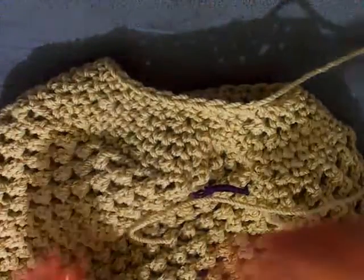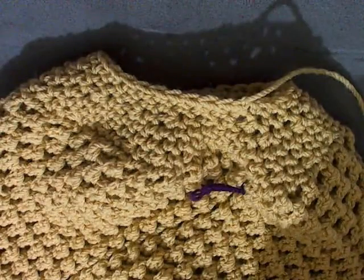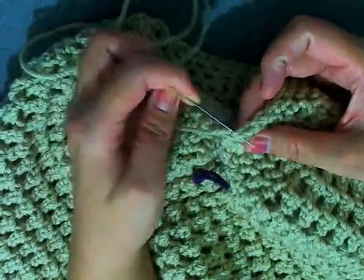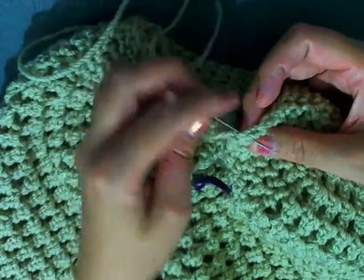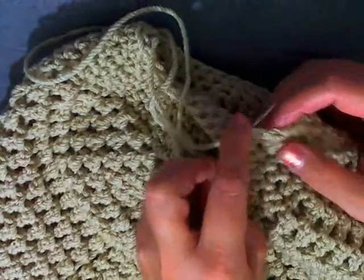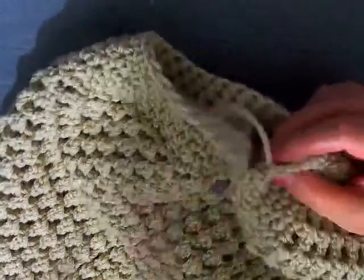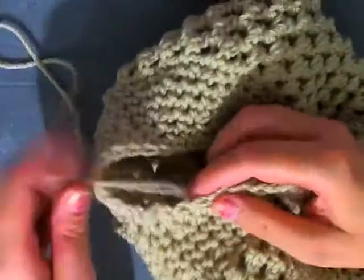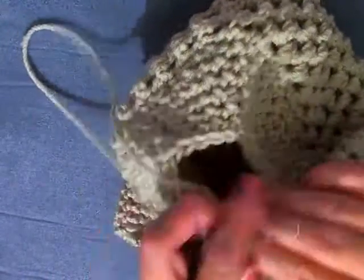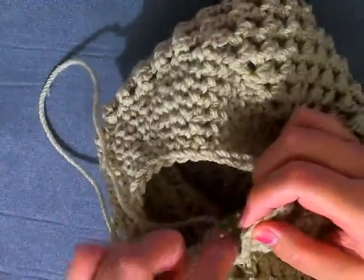Get your tapestry needle and — like you're making a pull string — go in through one stitch, then back through the next stitch, then back through the stitch, and into the next stitch, just going back and forth. Go through about four stitches and then pull the string tight.